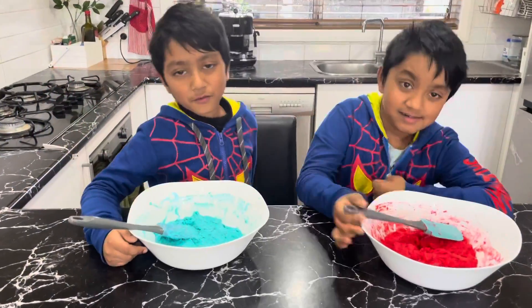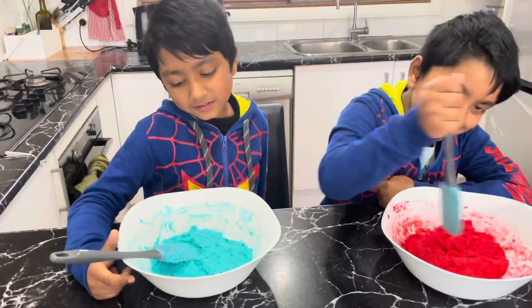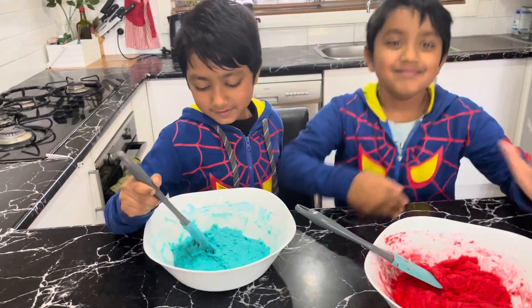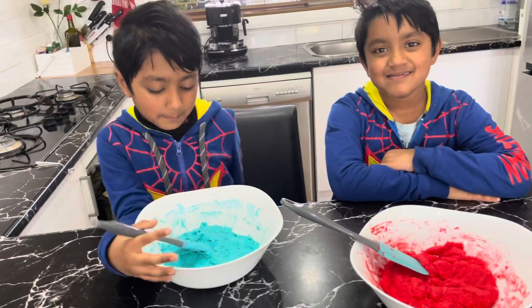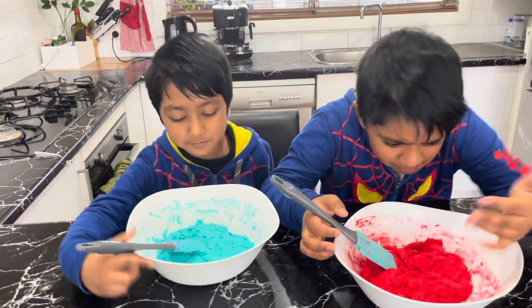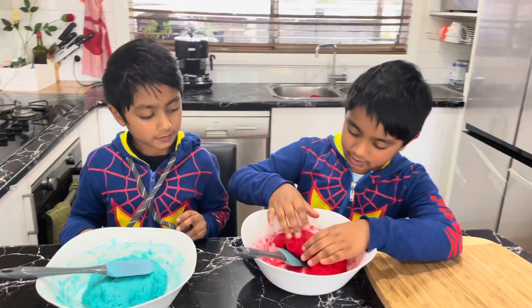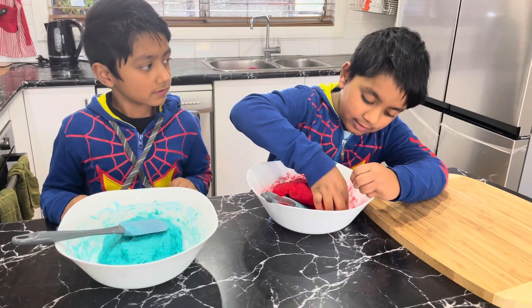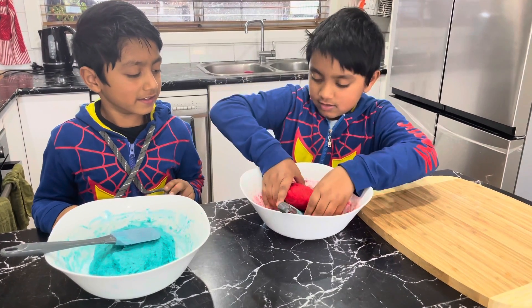We're done mixing it. Now we're going to leave it for a couple of minutes and then come back and check on it — touchable means if you can touch it, we have the play-doh. A couple of minutes so it can get cold. Now we need to knead it — kneading.